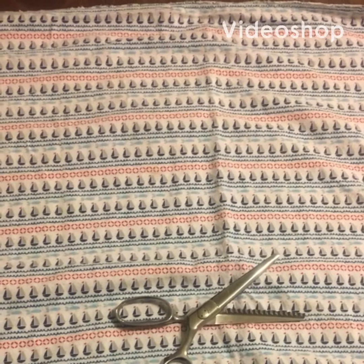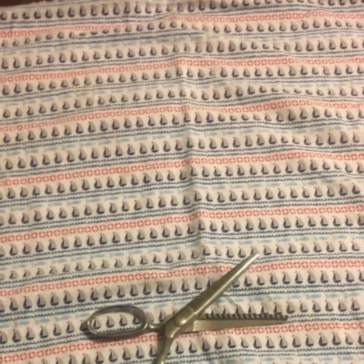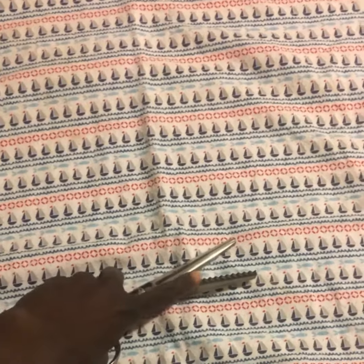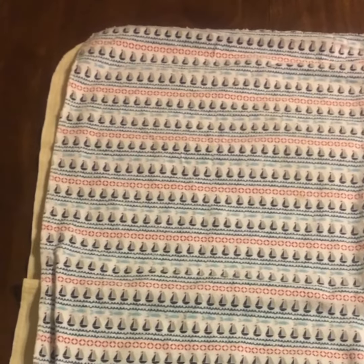Hey everyone, I wanted to show you all in 60 seconds or less how to make reusable cloth paper towels. All you need is zigzag scissors — this will stop the cloth from fraying — and three receiving blankets. Some of you may have these at home; I didn't, but I was able to get three of them from the thrift store.